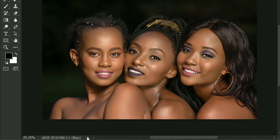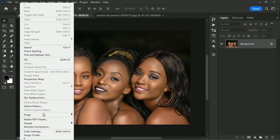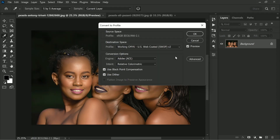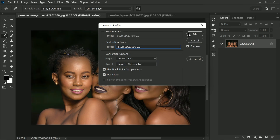If it's not in sRGB, no worries — simply go to Edit and then Convert to Profile. A small window pops up; here select sRGB and you are done. Now here is where the magic happens: go to Edit and then Assign Profile.